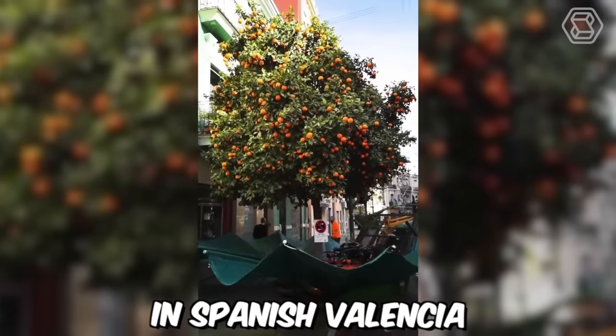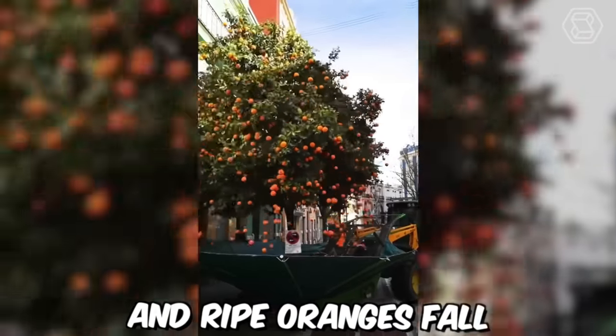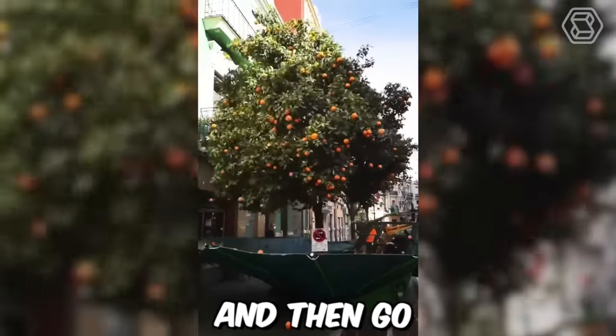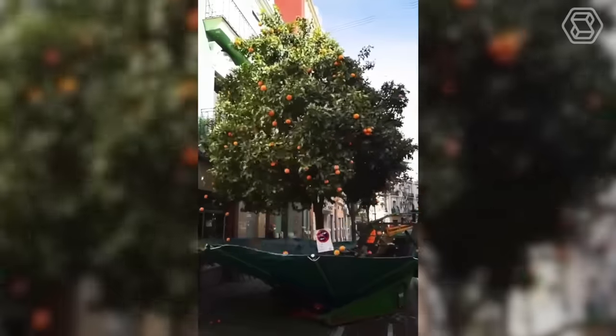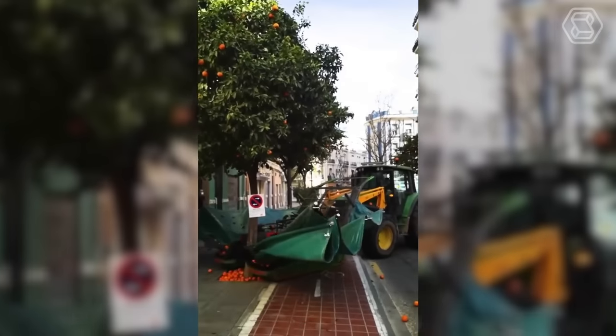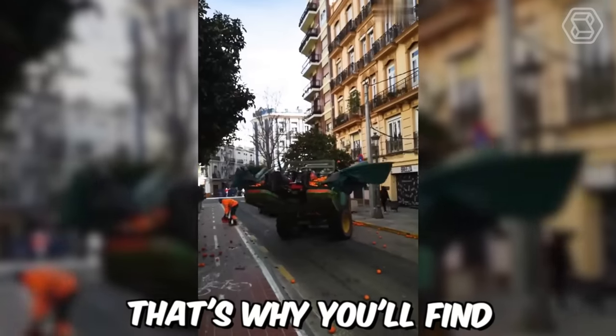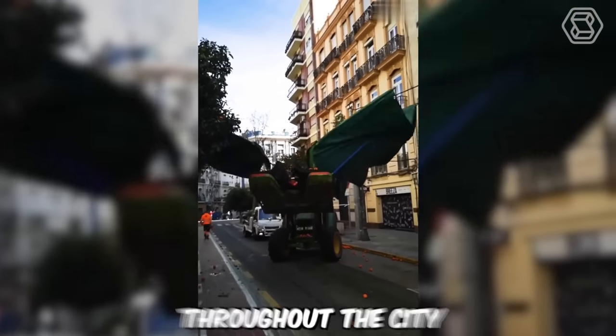You see how a tractor in Spanish Valencia collects oranges. It shakes the tree and ripe oranges fall onto the stretched fabric and then go into a special container. Valencia is famous for its fertile soil and is most famous for its oranges — you'll find over 10,000 orange trees throughout the city.